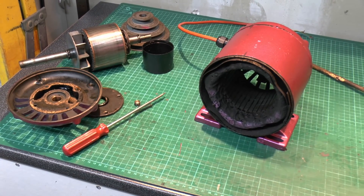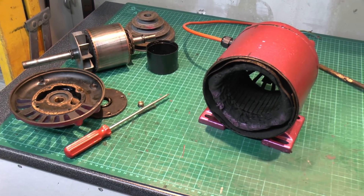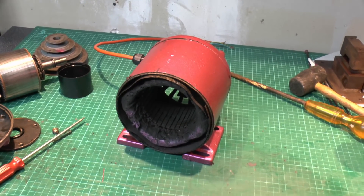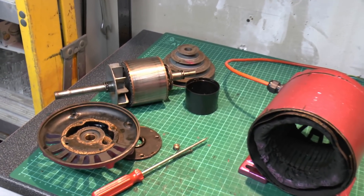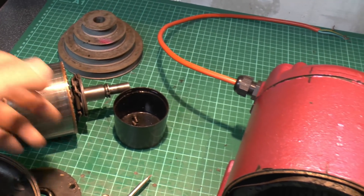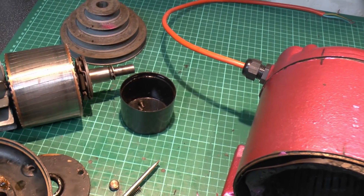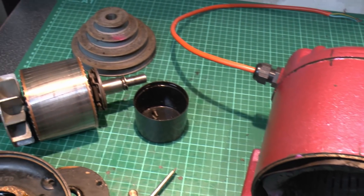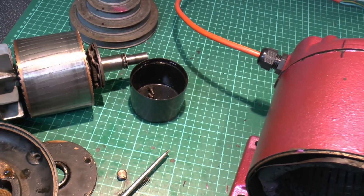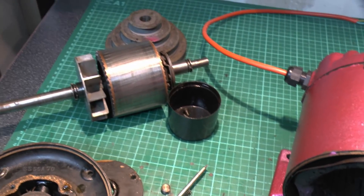So that's a quick look at the electric motor, and this is basically how all of these induction type motors actually operate. All the electrical parts are in the outer casing with the coil wire around the edge, and the middle has no electrical connection whatsoever — no brushes or anything like that. It's just magnetism acting on the rotor which creates a current, and then that creates a magnetic field which is attracted or repelled by the stator. Induction motors are a very popular style and very reliable because there's not much to go wrong.